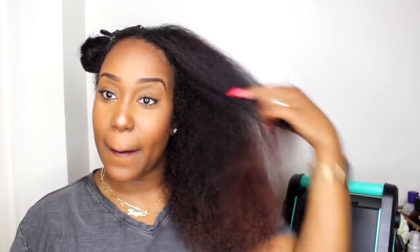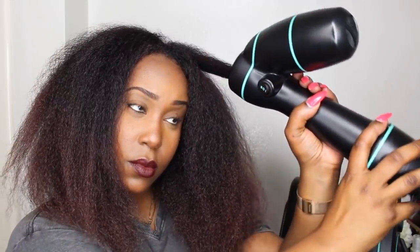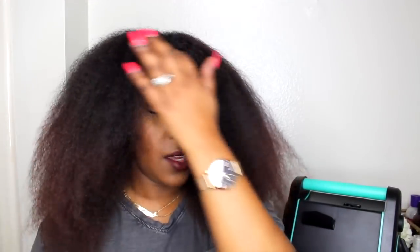My hair is pretty much blow-dryer straight. It's hot up in here, okay, so much going on. Y'all, I gotta put this up - I'm sorry, this hair is just too much, I'm sorry y'all.